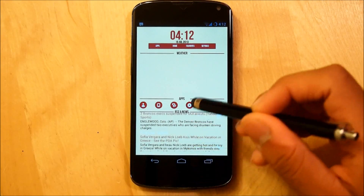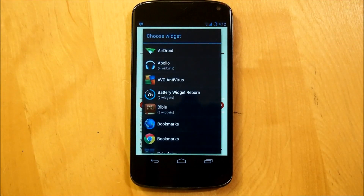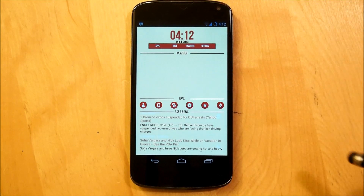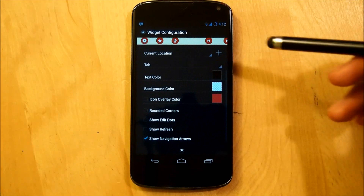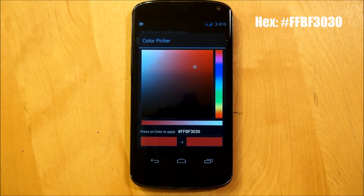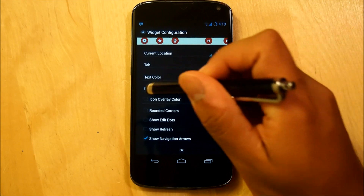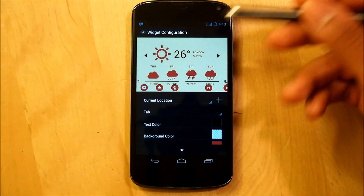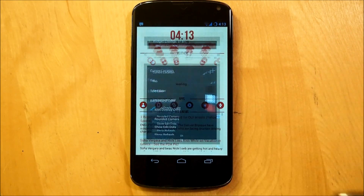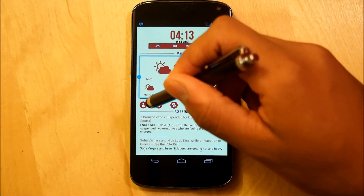Now that we have the RSS done, we're going to set up our weather widget using the Eye in the Sky app. Hold down our screen, go right into Widgets, scroll down until we see Eye in the Sky, select it, and choose Eye in the Sky Cities. It should appear white. First, go to Icon Overlay Color and enter the custom hex code: hashtag FFBF3030. Then tap the color and check it so the entire icon color changes overall. Make sure the text color is black and the background color is transparent. Hit OK and resize it so it fits accordingly.